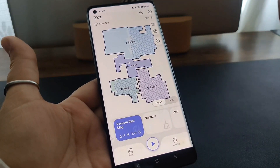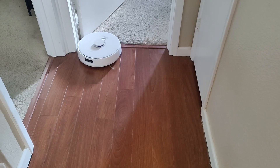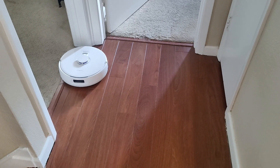Like a second story or a basement — when it's done in that secondary area, you can just pick it up and move it back to its base.